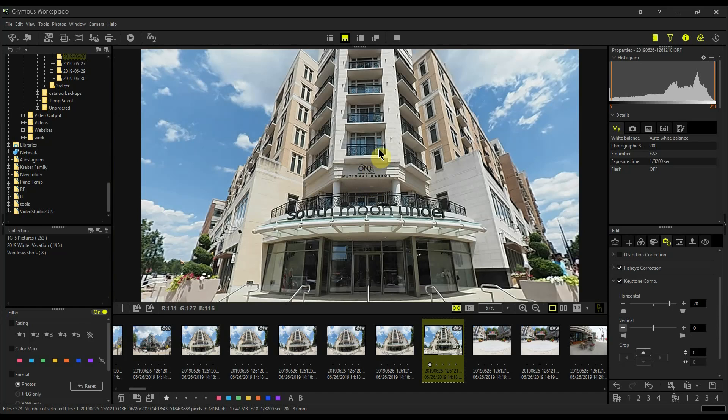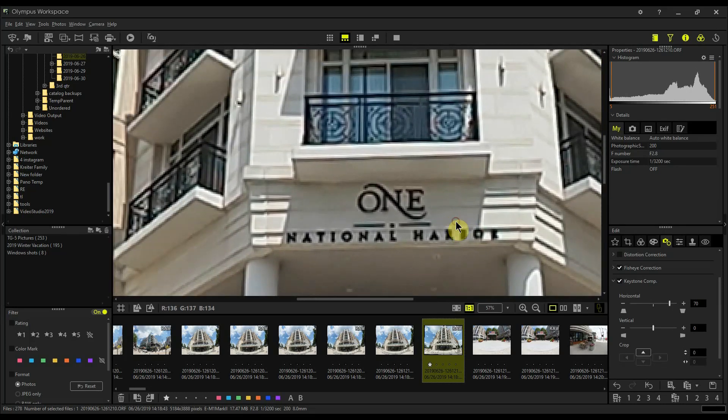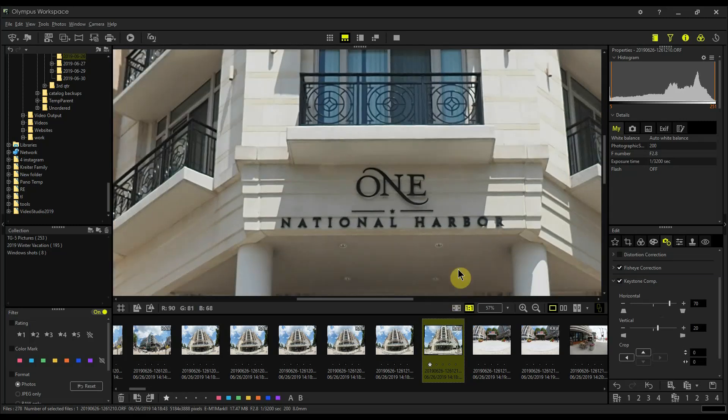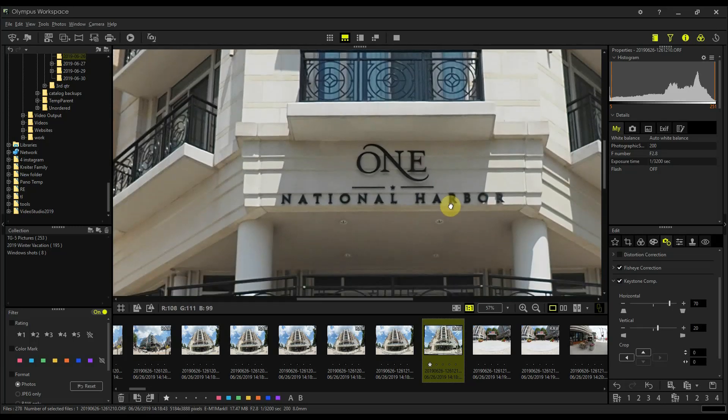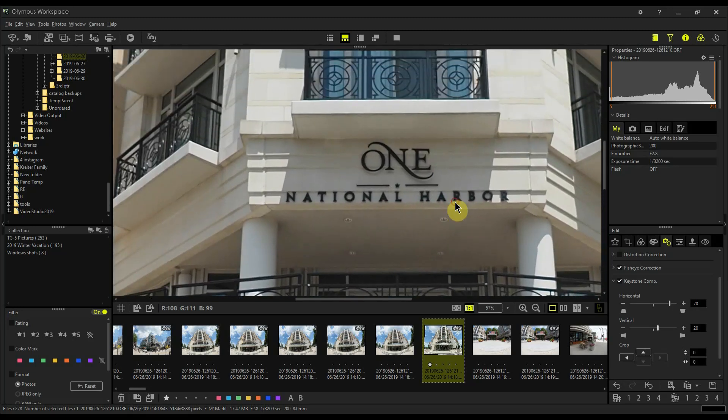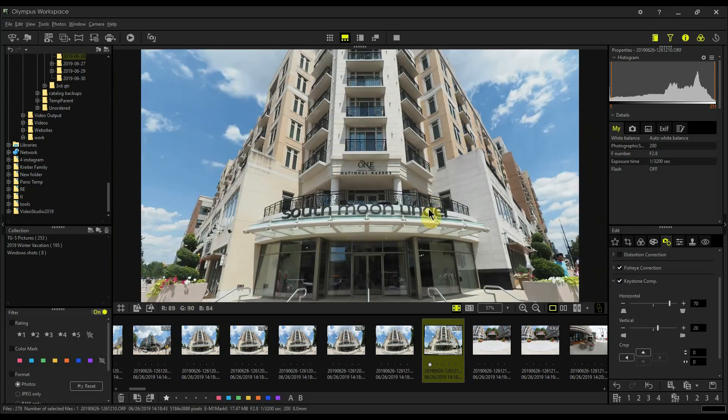The other problem is that one side of the building is a little bit closer to me than the other, so I need to use the horizontal keystone compensation. I'll punch in a little bit and correct for this. I'll slide over to the right to about 20 and see how that looks. Now this is a lot more level. I try to minimize keystone compensation as much as I can, but that's good.